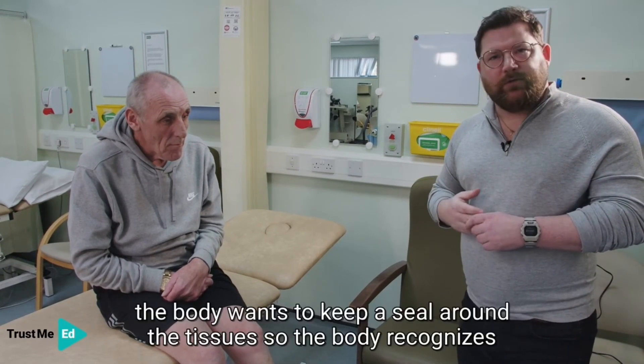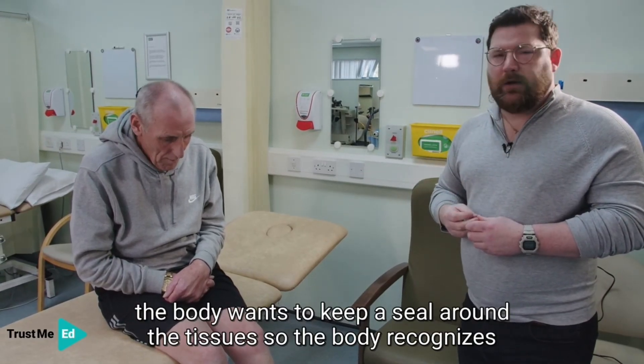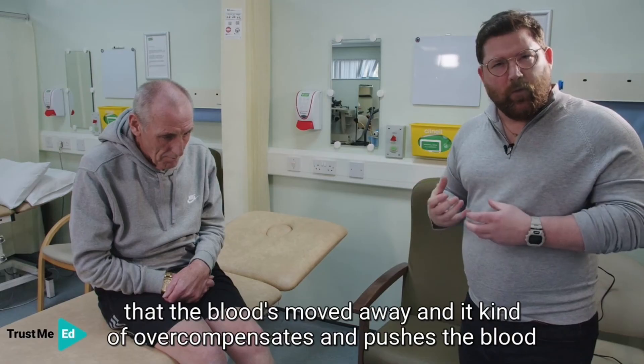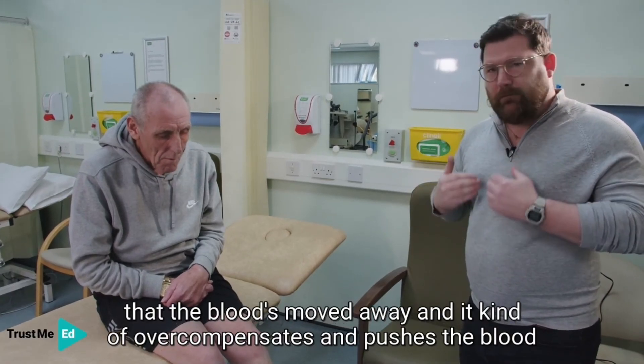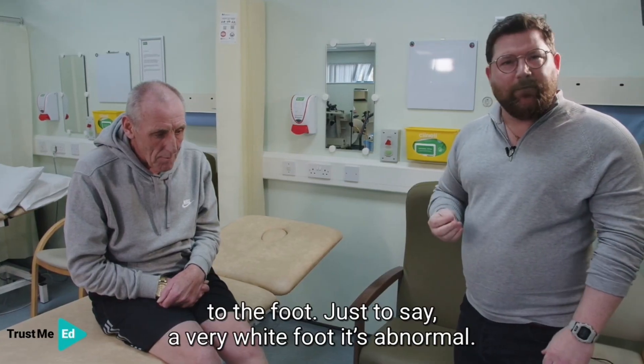The body wants to keep a seal around the tissues, so it recognises that the blood has moved away and it kind of overcompensates and pushes the blood to the foot. Just to say: a very white foot is abnormal.